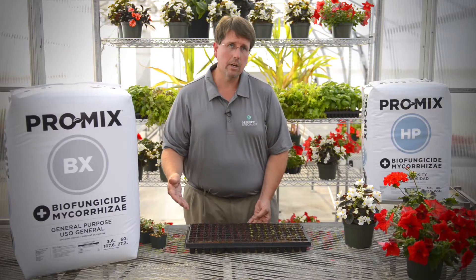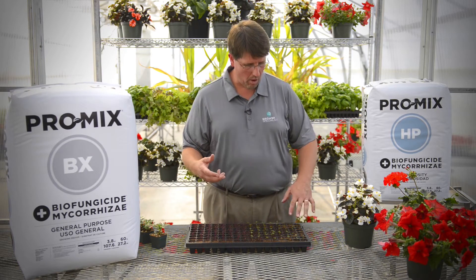A common question I'll get from growers is they see this uneven drying pattern and they ask how do we resolve it. The best thing to do would be to take your water breaker, your watering system, and water the dry cells first. Try to get them a little bit more saturated, then come back and water the whole tray to try to even it out. That way it'll help reduce uneven drying in your crop itself.